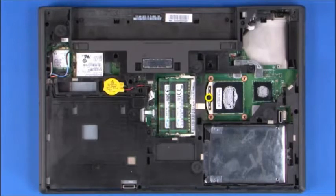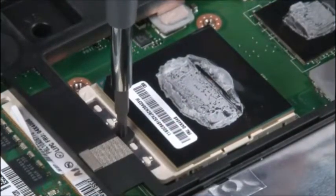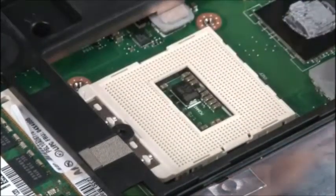Use a Torx screwdriver to rotate the microprocessor locking screw into the unlocked position. Grasp the edges of the microprocessor and lift it out from the microprocessor socket.